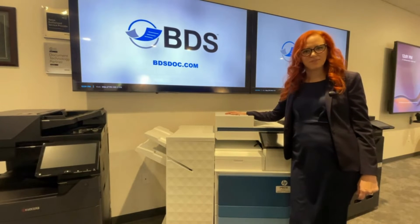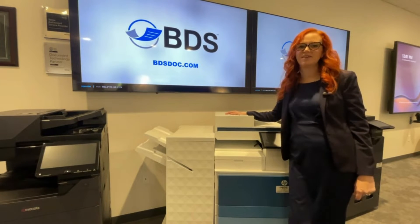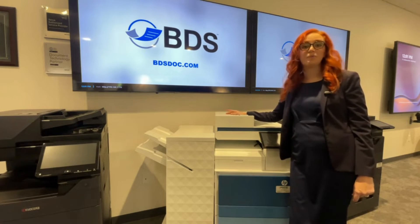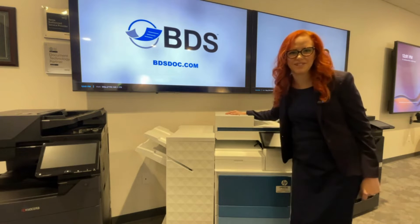Hi, I'm Kara Scheftel with Boston Document Systems. One of the questions I'm asked often is, how do I get rid of lines on my copies and my prints for my HP copier? I'd love to tell you.